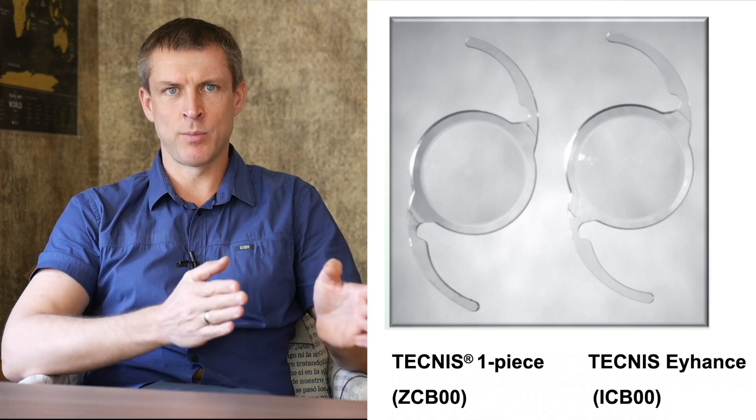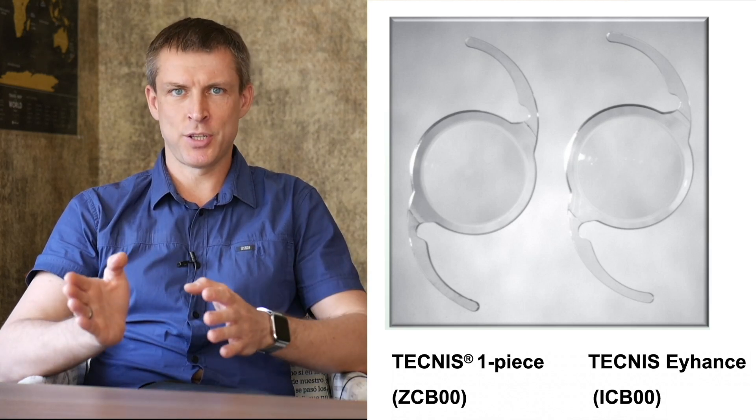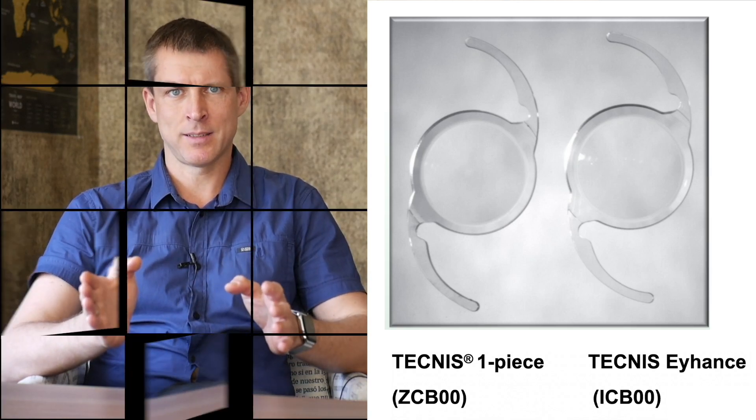In today's review, I'm talking about two intraocular lens models: the standard monofocal Tecnis and the innovative monofocal Tecnis Eyehands. Why am I reviewing these two lenses together? Because they're built on the same Tecnis platform and share many core features. But there's one key difference: the quality of vision at intermediate distances.